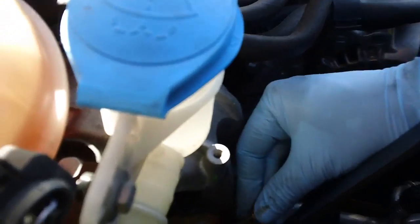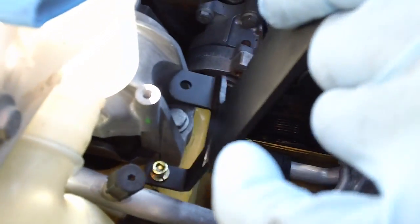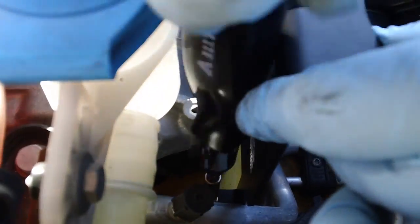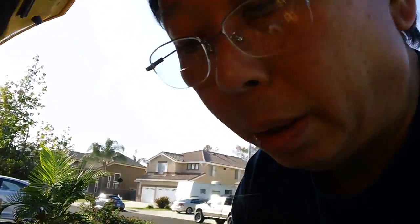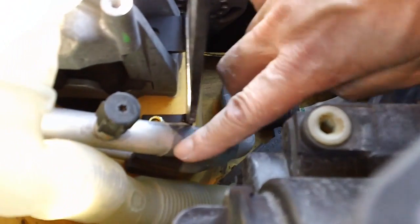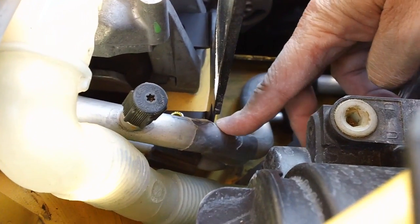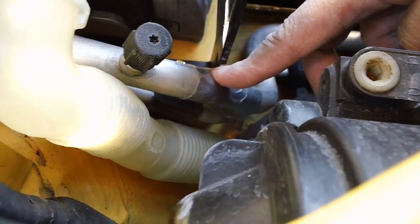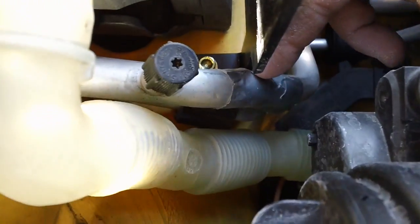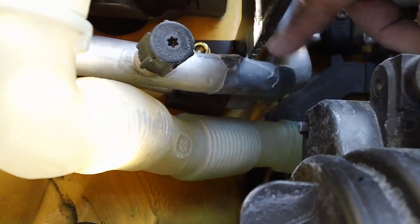I'm going to slide this thing back on here and be mounting the bracket. I want to point out that this bracket is very close to what I believe is the air conditioning pipe, so I put a piece of duct tape in between this aluminum pipe and the bracket here so that it will give it some cushion and won't cut through.